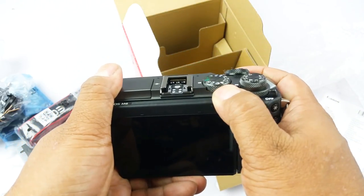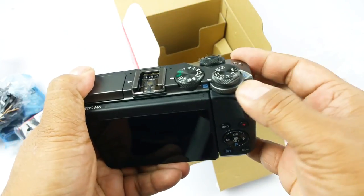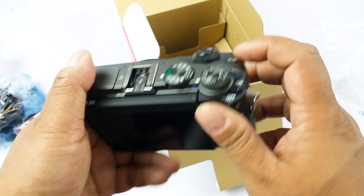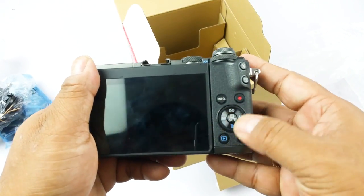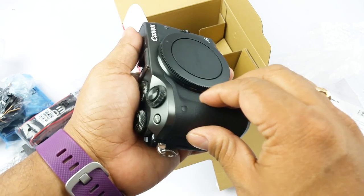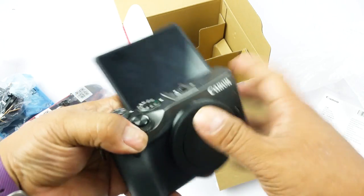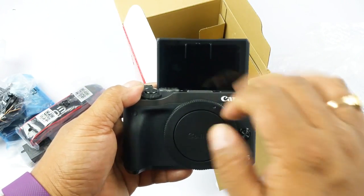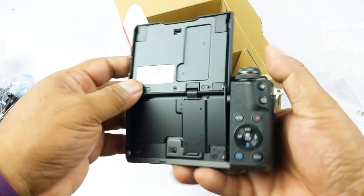You get two dials here, which is a nice touch. There's the power-on lever, another dial, and the shutter release button, along with some customizable buttons. The grip is not very deep, but they had to keep the body small. The screen comes up like this for vlogging — it's also a touchscreen, so you don't have to fiddle around with the buttons on the back; you can straight away use the touchscreen for various functions.